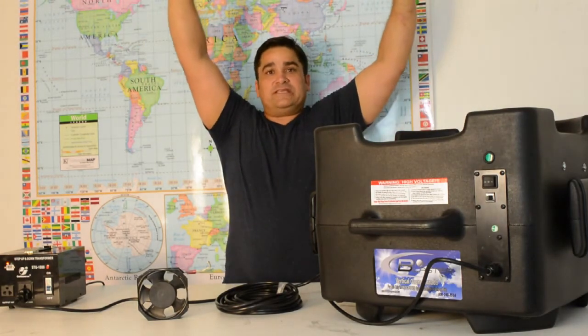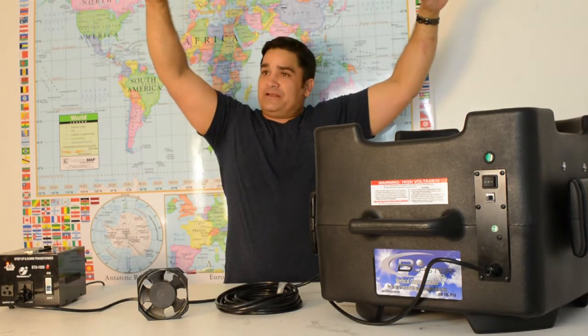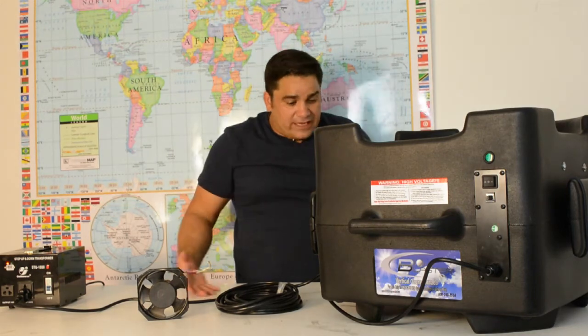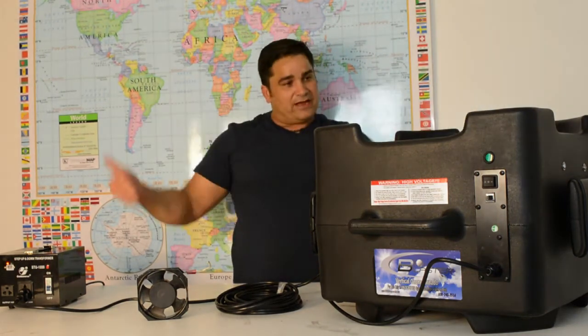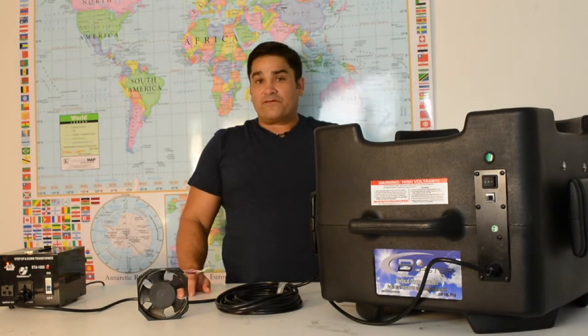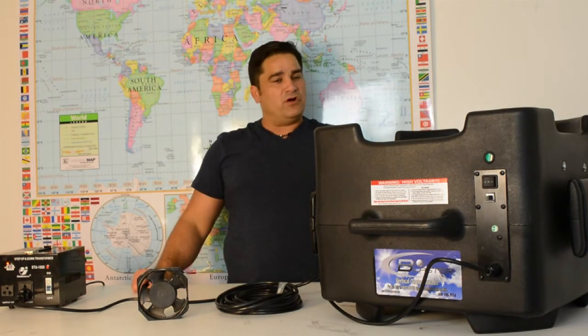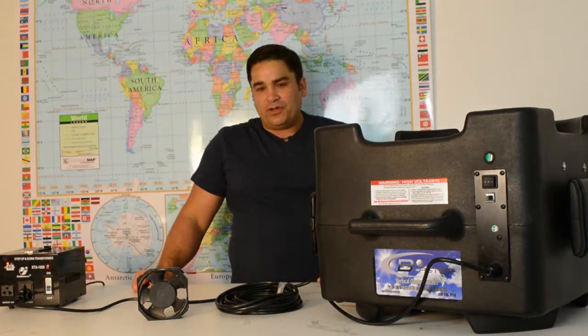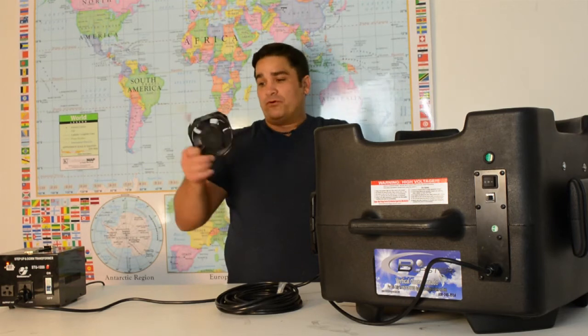And because ozone is heavier than air, it will then dramatically and naturally fall all the way down to the floor again in order to get sucked in and shot back up to the ceiling. It's versatile — it can be run in either vertical tornado or horizontal mode. It is an all around, bad-to-the-bone ozone generator for doing real world work.